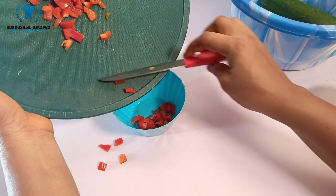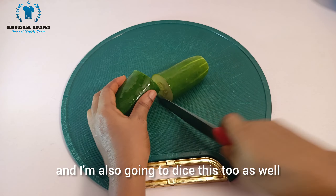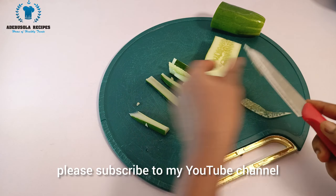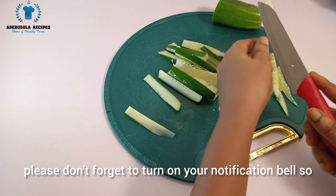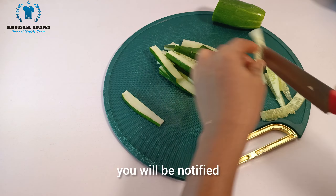I've finished cutting the red bell pepper and will set it aside. The next thing to cut is the cucumber — I'm going to dice that too. If you haven't subscribed to my YouTube channel, please subscribe. I share amazing videos, and don't forget to turn on your notification bell so you'll be notified when I drop a new video.